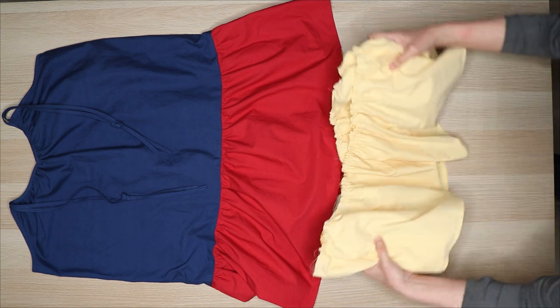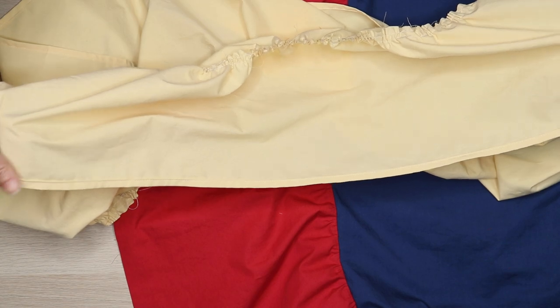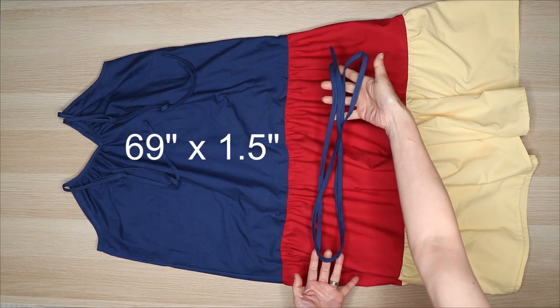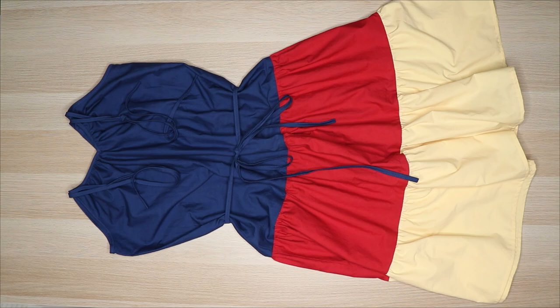Repeat the process with the second ruffle. Before gathering the last ruffle, hem the bottom a quarter inch. For the belt, cut a strip of fabric 69 inches long and 1½ inches wide along the grain of the fabric. Press and sew lengthwise.